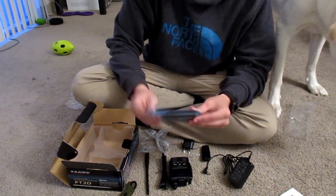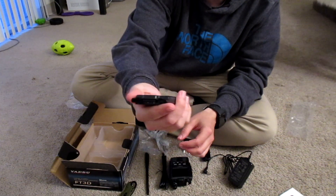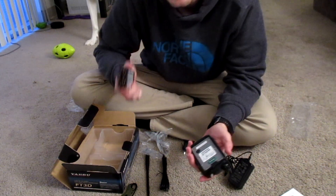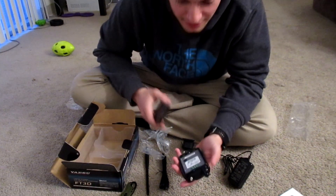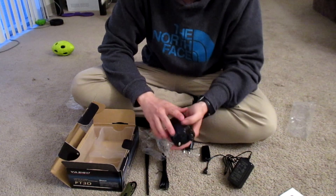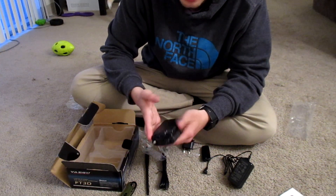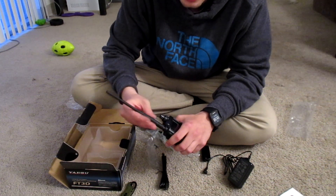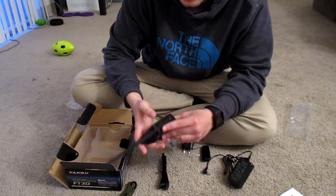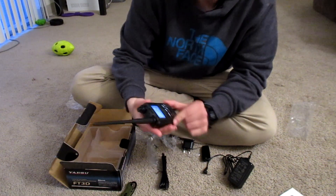We have the battery itself — it's the same battery that's in the FT2D, pretty slim. The battery life on this thing is phenomenal, that's one of the big reasons I got it. It just clicks right in there — easy battery install. Let's throw the antenna on, cross my fingers and hope it has a charge. There's the power button — it does have battery and it's already telling me to enter my call sign.